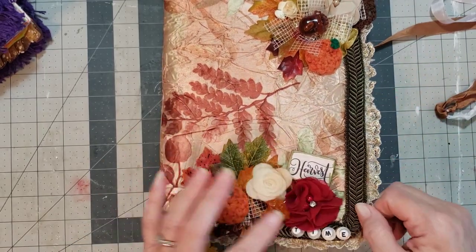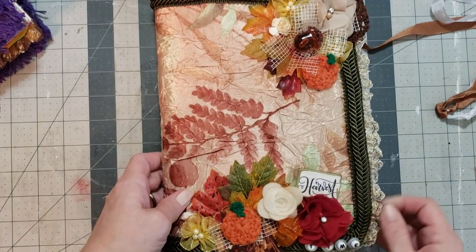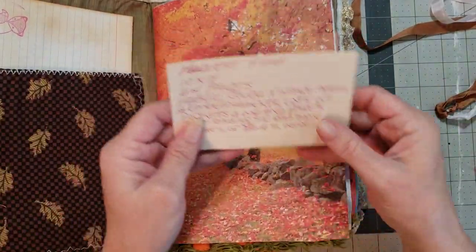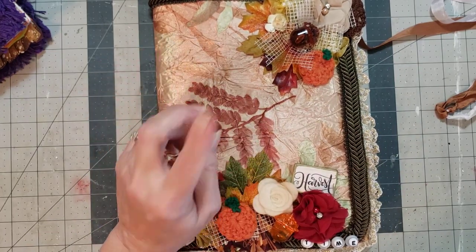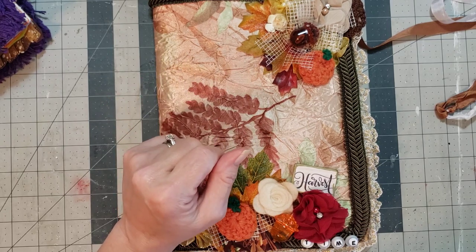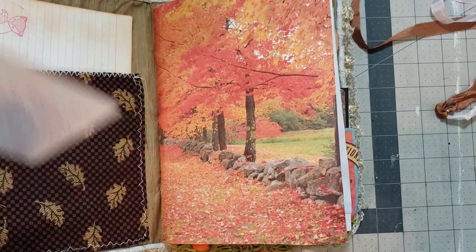Look how pretty that is — I love the trim around it, I think they call it Chinese braid. It says 'Harvest Time' here on the front. This one's called Harvest Time, it's 10 by 7 and 64 pages, fabric cover, vintage trims and embellishments, lots of pockets and writing space, seam binding tie, also some touches of blue inside.